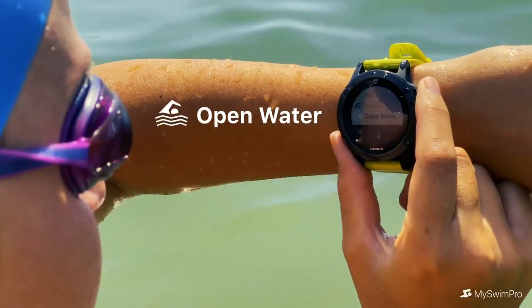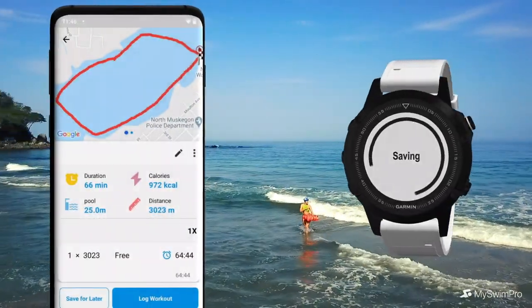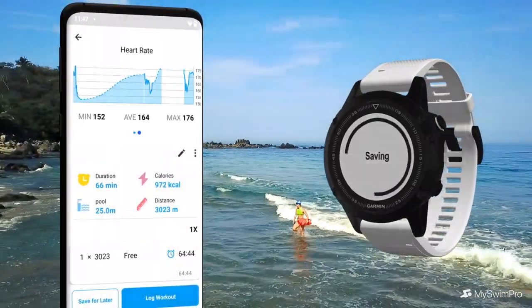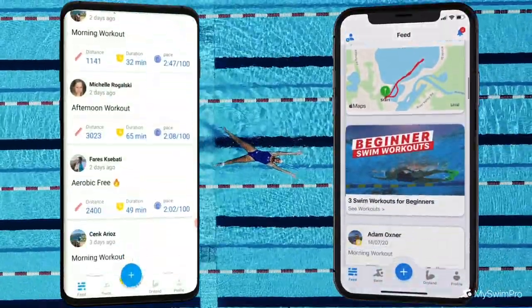When you're ready to swim, start a workout using the Garmin Open Water Swim app. When you're finished, the Garmin Sync feature will automatically log your workout to MySwimPro, keeping a detailed feed of all your swims in one place.